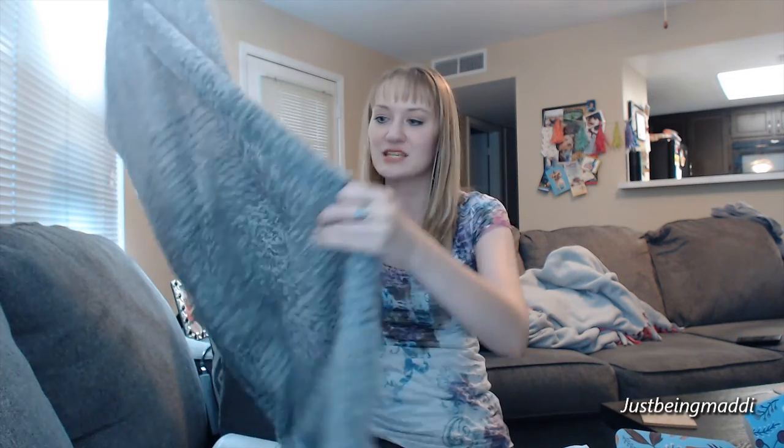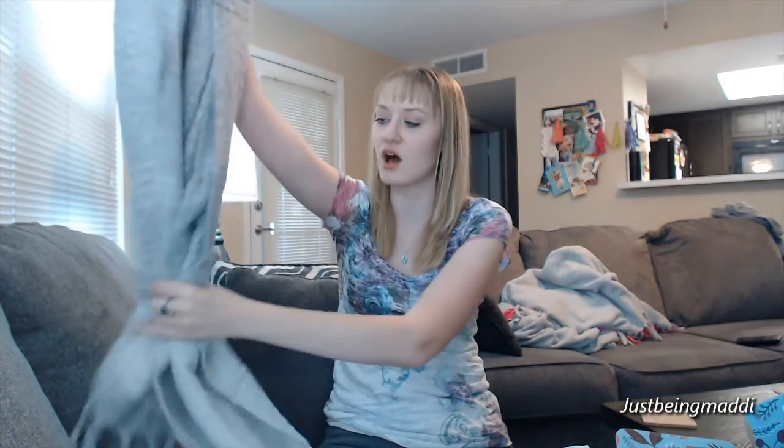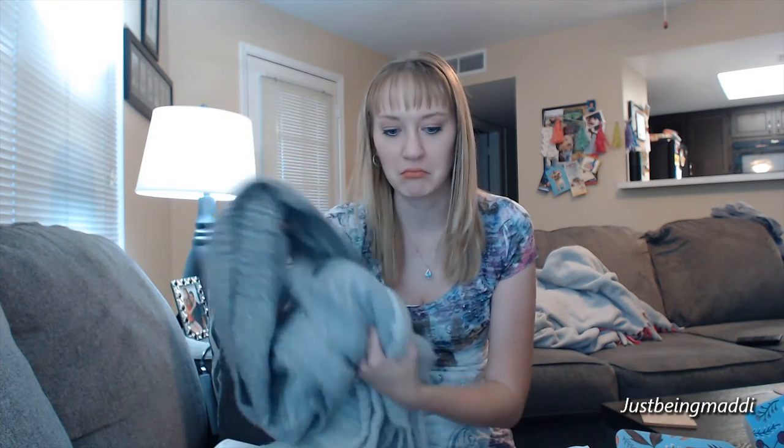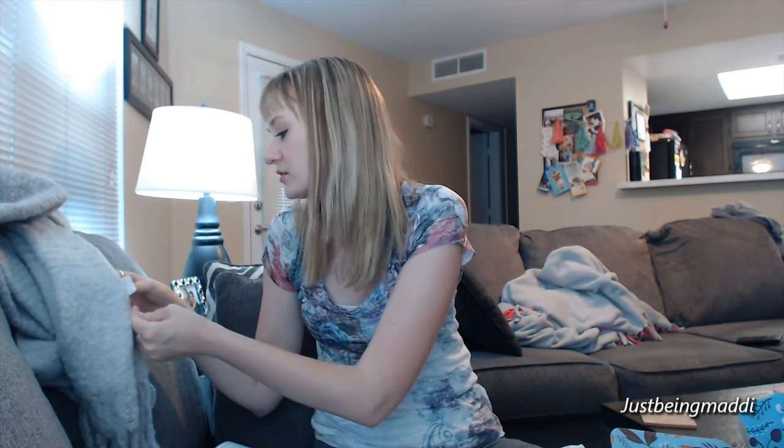Wow, it's very, very soft. It is definitely not something I'm going to get a ton of use out of in Arizona, but it's absolutely gorgeous. It's gray, which is a good color for me — I wear a lot of neutrals. It was $98 and it's the Mer-Sea & Co. brand. It is polyester, but it feels softer though.